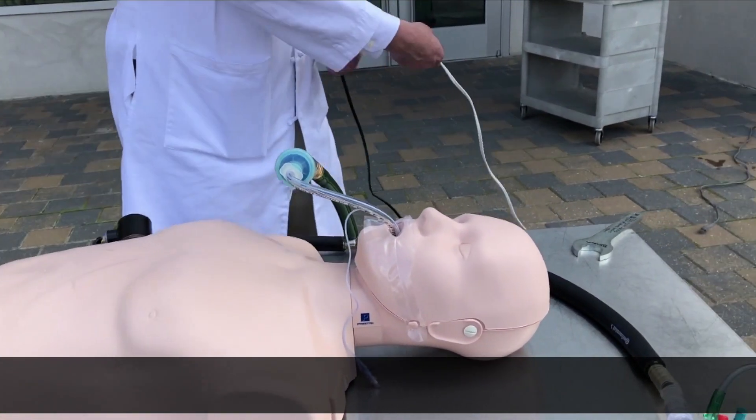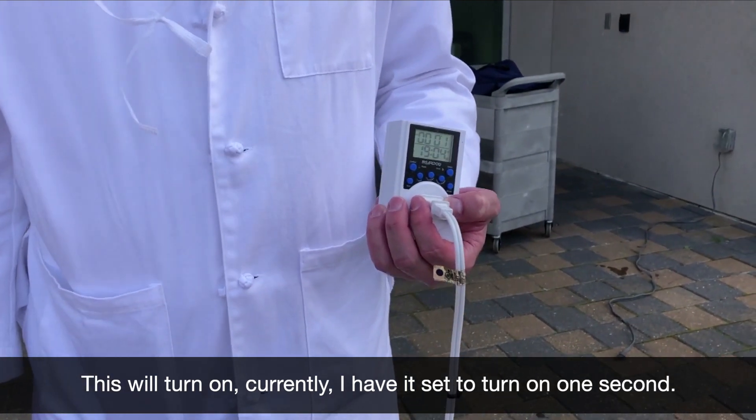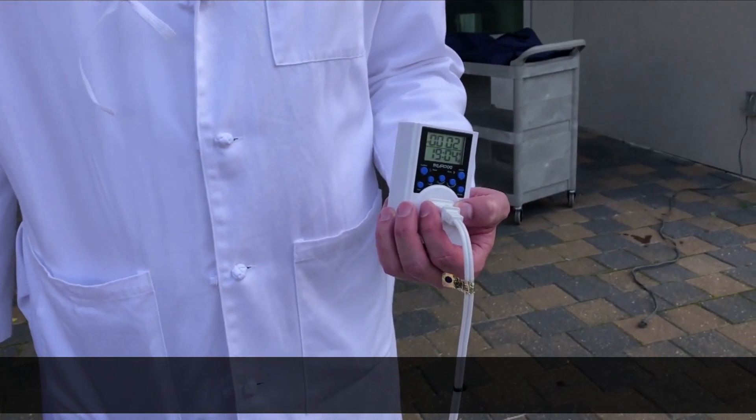The brain of the ventilator is a lamp timer. This will turn on — currently I have it set to turn on one second. Every four seconds it releases the pressure in the lungs and oxygen flows out. And that's the ventilator.